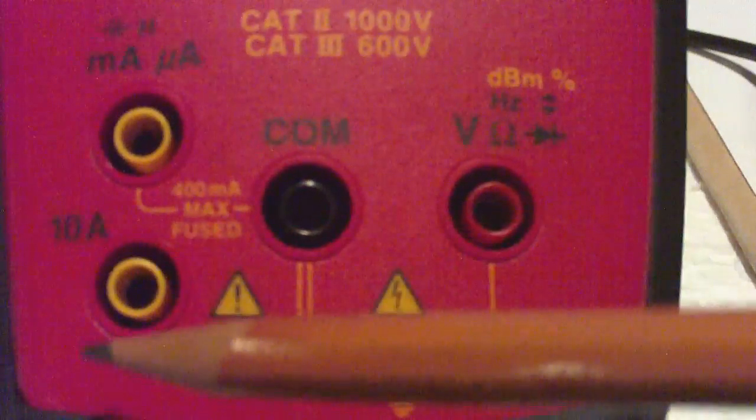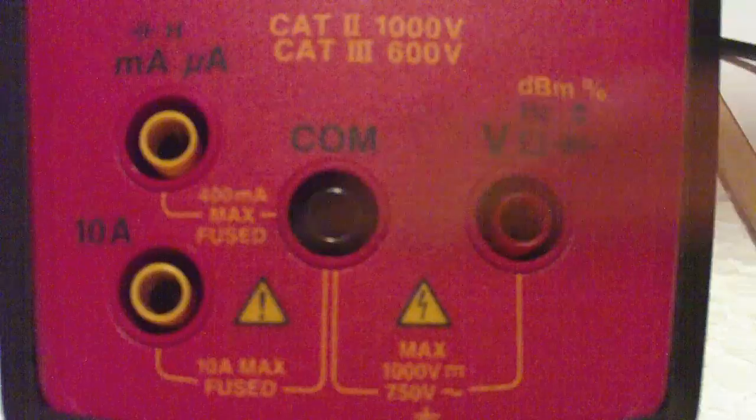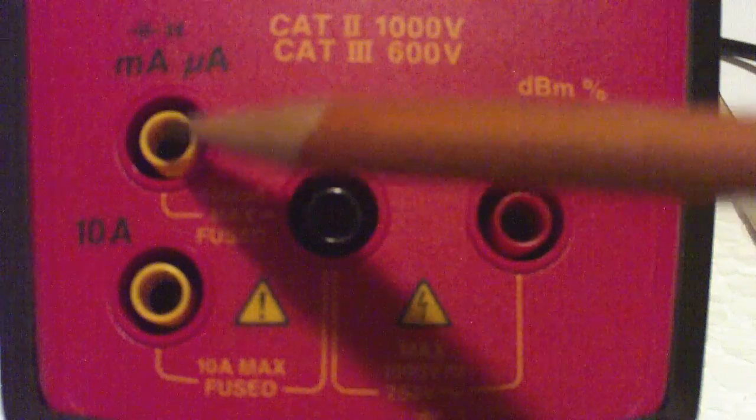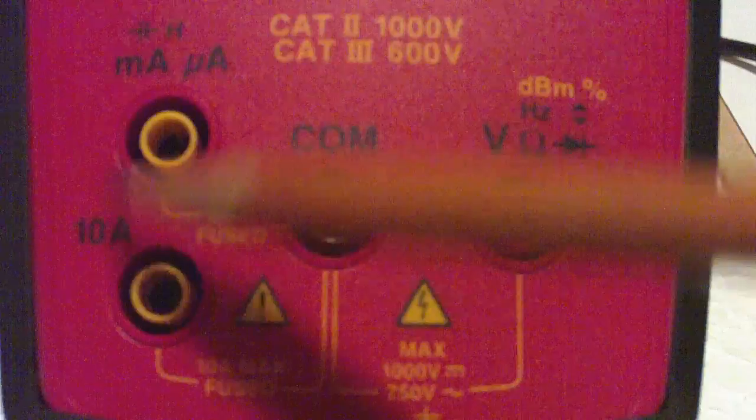Down here you'll notice that we can measure much higher amperage, up to 10 amps — that's fused, which is rather nice. And this one up here should be up to 400 milliamps, also fused. But again, we're not going to measure amperage.